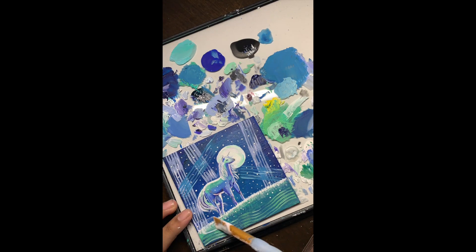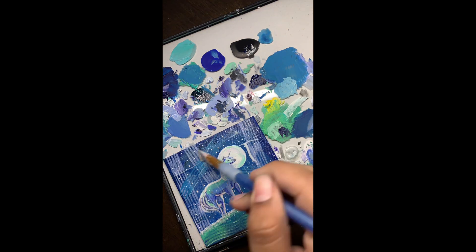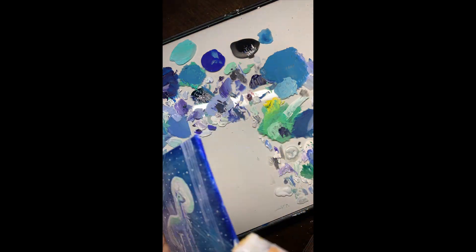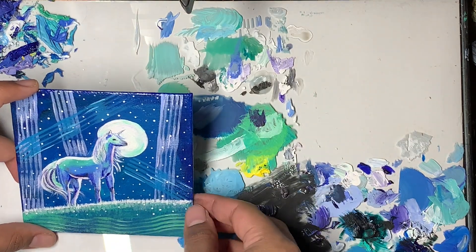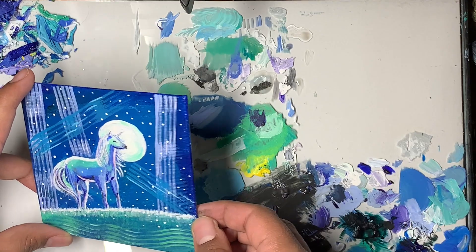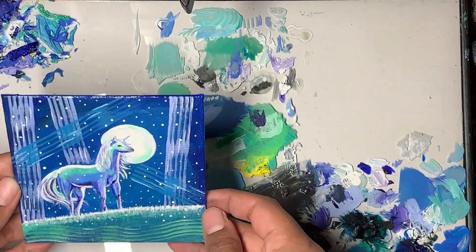I also made the grass a bit longer so I didn't need to make the hooves of the unicorn since I don't really know how to do that yet. Right now I'm just adding a layer of mod podge to give it a glossy varnish — it makes the colors seem more vibrant and it also blends different types of paints since I use paints that are chalky or matte, so it just gives it an even varnish across the painting. This is the final product — thanks for watching!